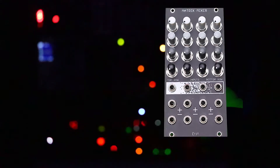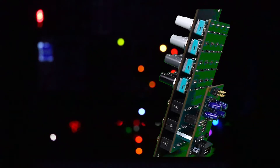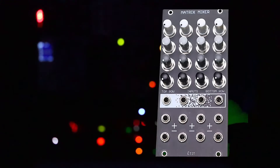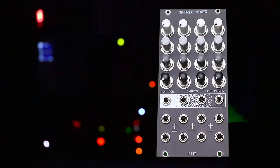It has four inputs which can each individually be set for AC or DC operation by way of four jumpers in the back. Each input channel is arranged horizontally by each output channel which is arranged vertically. It's an incredibly versatile module which fits well into any rack and also has a few unmentioned tricks up its sleeve.